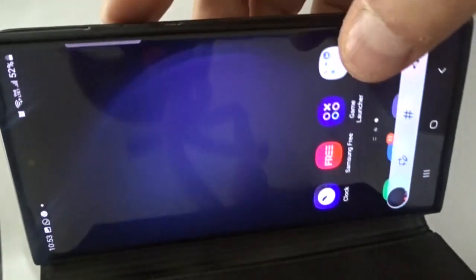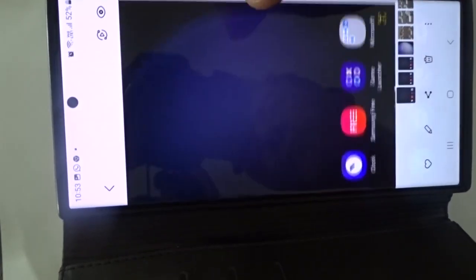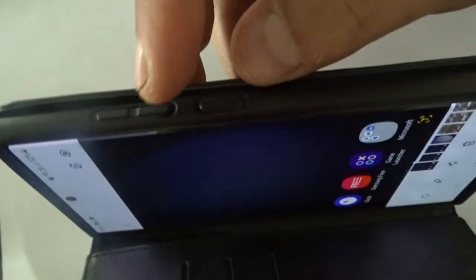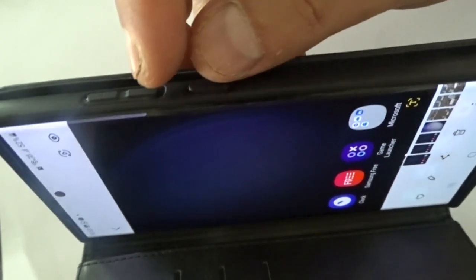Your screenshot will be taken, as you have seen. This is the screenshot. I have taken the screenshot of my mobile just by clicking these two buttons at the same time with one click.